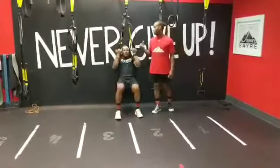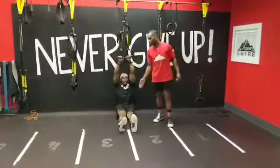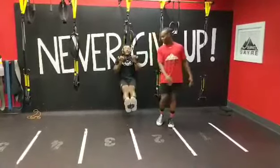Come all the way up, get your chin past those handles, right back down. Now if you want to up the intensity on this one, you can walk those feet out so they're straight, coming on up, getting that very same action, and maybe even let them hover a little bit.